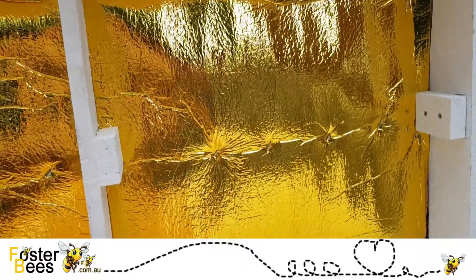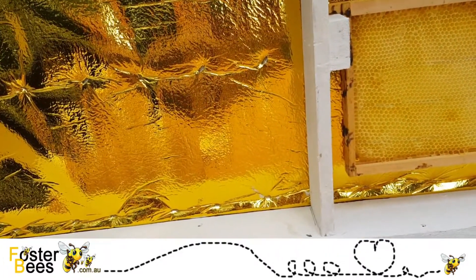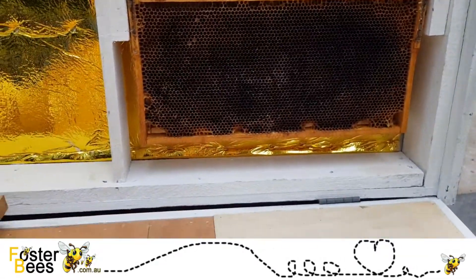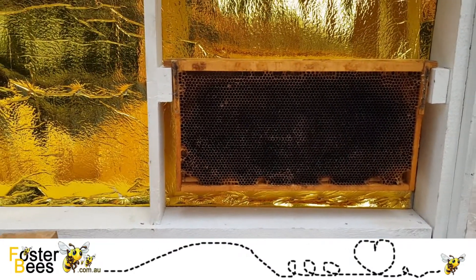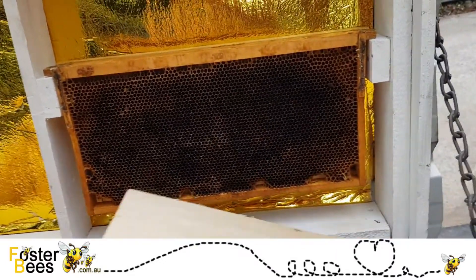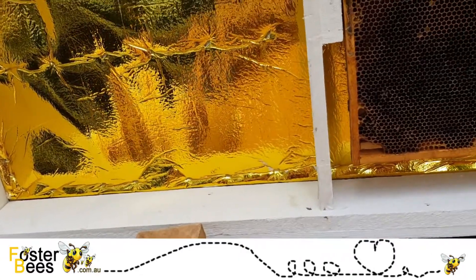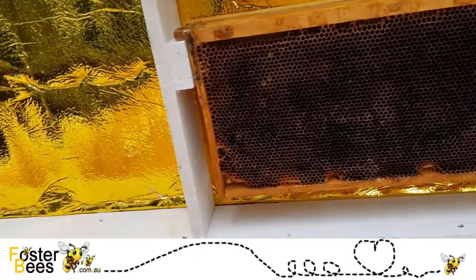I call this the queen saver. When you pull a frame out there are bees all over the shop, so you've got two frame holders. If the queen is on a frame and accidentally jumps off, she's going to jump off onto the hive at least — you're going to see that. But if the cover boards are open she'll jump off and go straight down the hole. I call it my queen saver because it's actually saved queens. Who wants their queen to fly away and take the bees with her? No one.